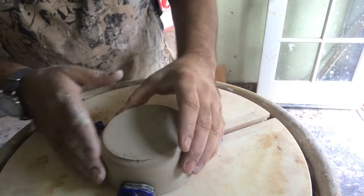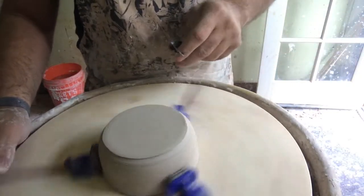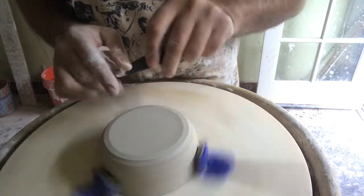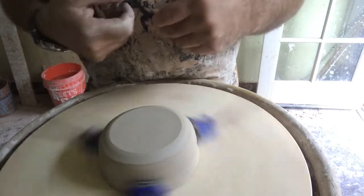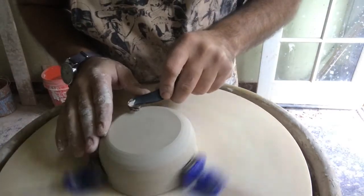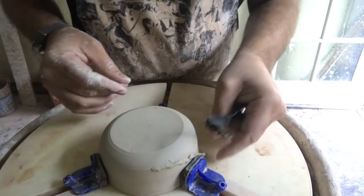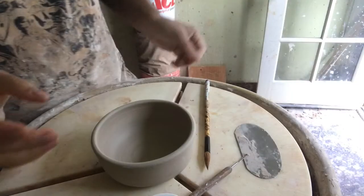The wall thickness at the base is really thin, so I'm just going to trim off a little material and then we'll be done with this stage. I'm not going to put a foot ring in this time, though I usually do. I'll get a flat metal rib and smooth out the surface and then I'll be done.